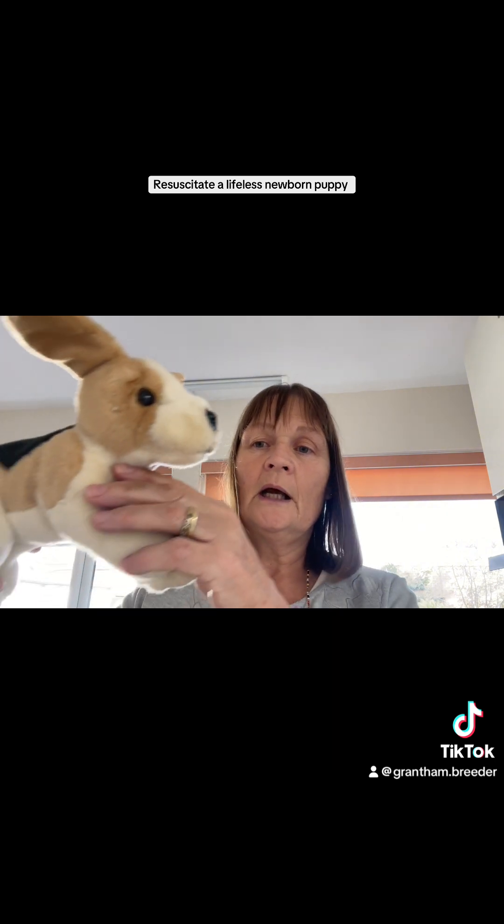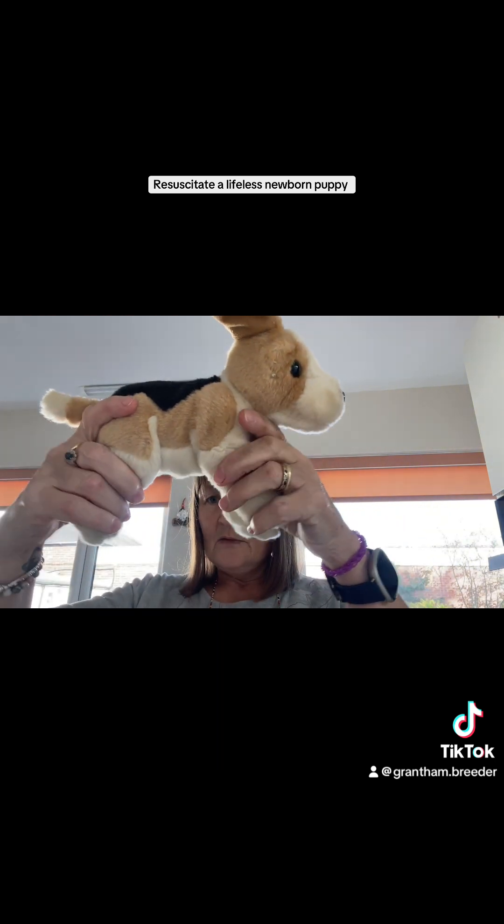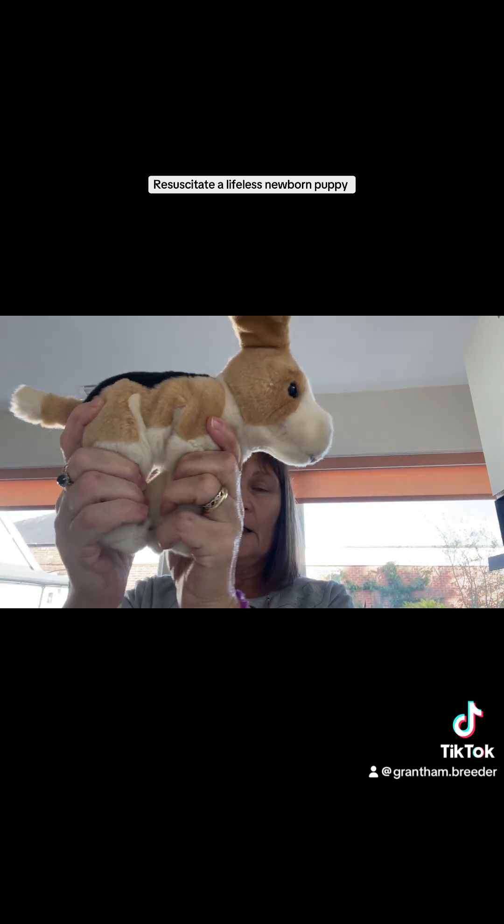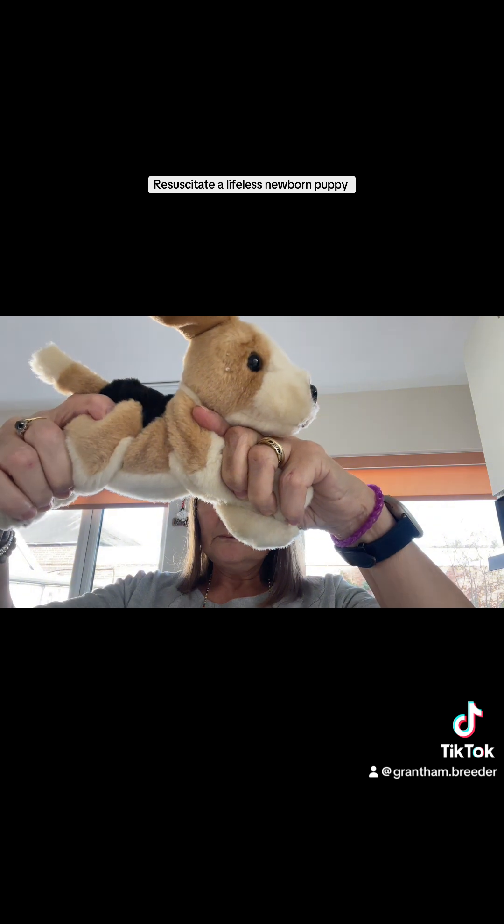If you're getting some kind of respiration but it's weak and not getting any stronger or more regular, you can do something called the accordion movement. With the puppy, you kind of squeeze and open up. What that does is get the diaphragm working, so that's a good thing to try as well.